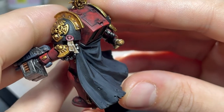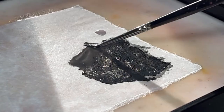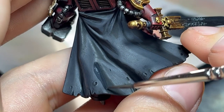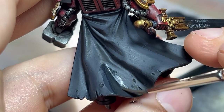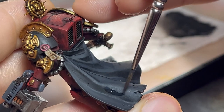Here is how it looks after the first step. I'll then add a good amount of water to the previous mix I used, and apply it where the first highlight meets the black. Note that my brush is not heavily loaded with paint — this is a glaze of diluted paint to better blend the transitions. Two or three coats should be enough.